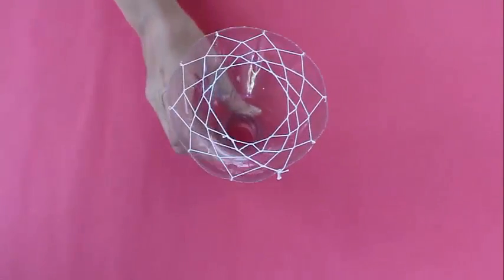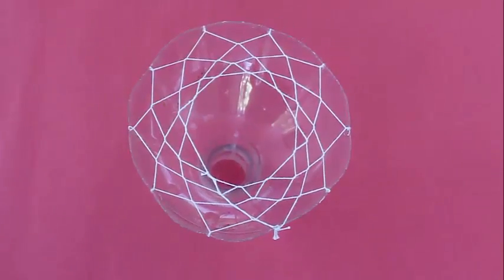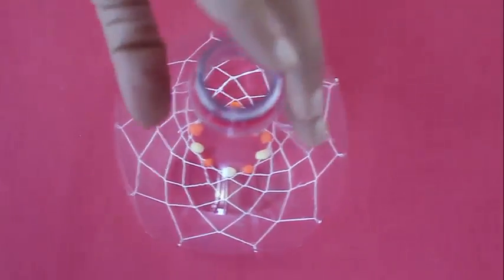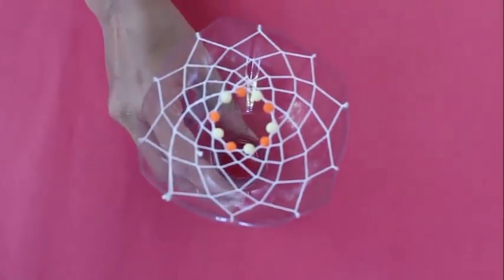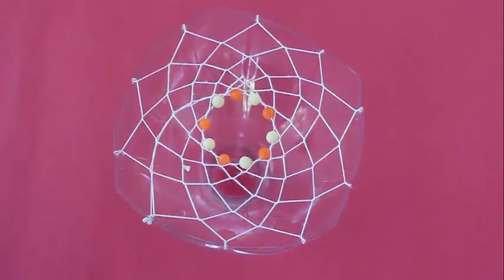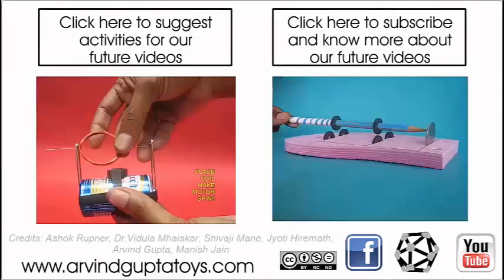If you have a big 2-liter Coke bottle which is usually trash, cut it and you can make a very exquisite pattern — weave it and this is a ten-pointed star. The earlier one was eight points, then it was six, and this is a ten-pointed star.